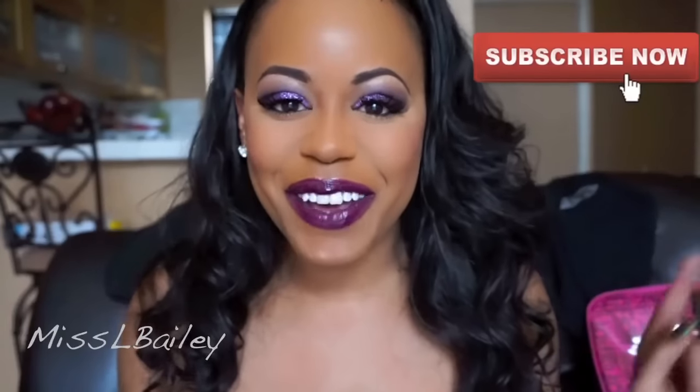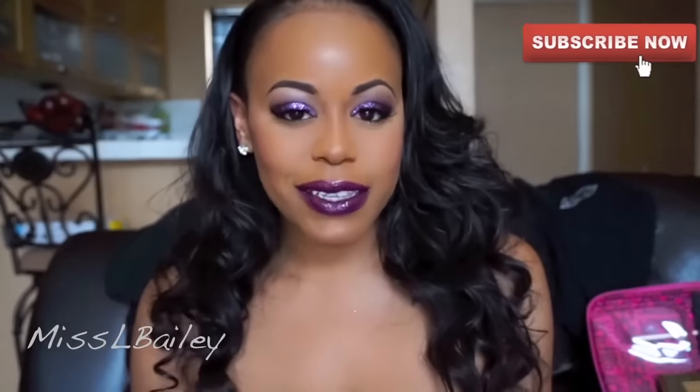That completes this look, you guys! I hope you enjoyed this tutorial — thank you so much for watching. If you did, be sure to thumbs up the video and leave a comment. If you're not subscribed already, press that button and subscribe. Thank you guys again so much for watching and I'll see you all in my next video. Bye!